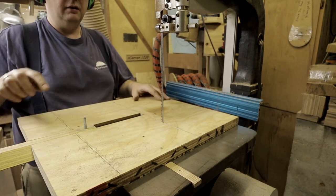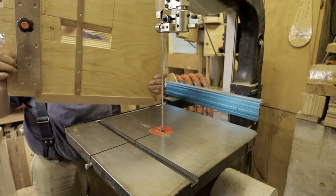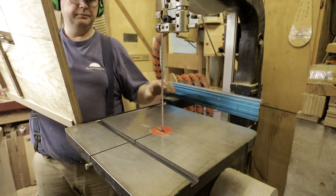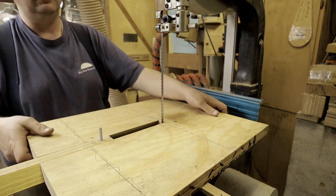Here's the jig — it rides in the miter slot here, and then it has a stop on the back side. See this right there? This little part stops up against the edge of the table so I can put it on and slide it forward. Then I have to set this up, and there's a handle on the bottom here to loosen.